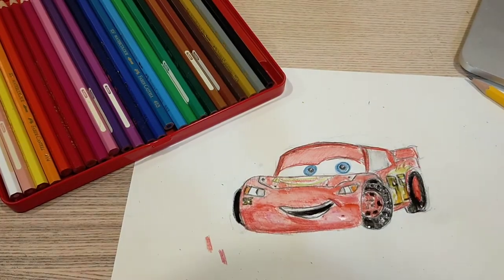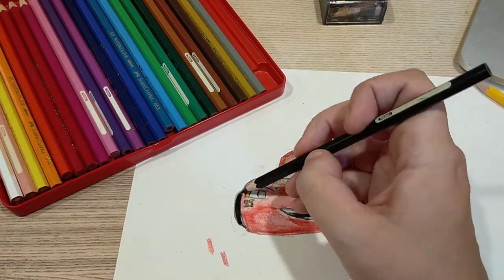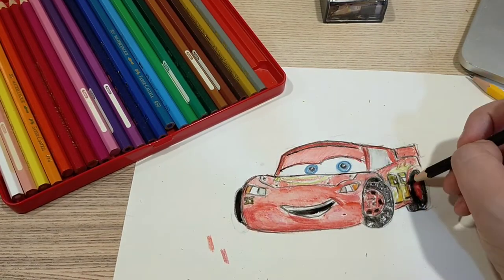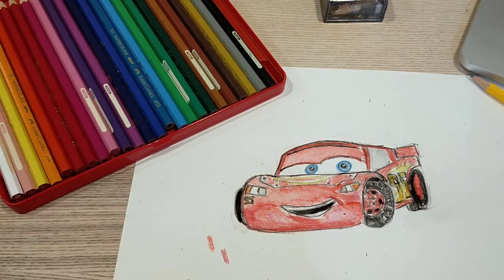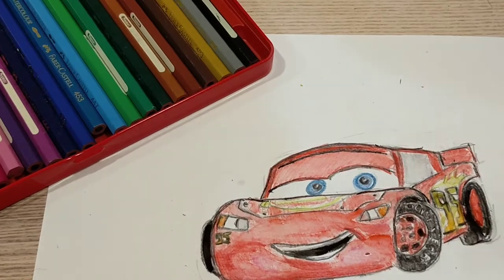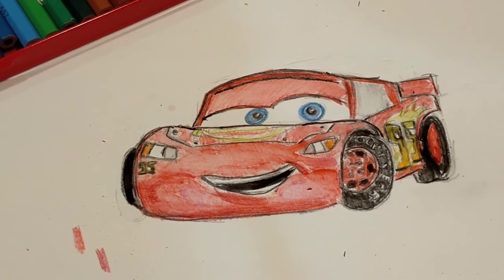I wanted to try to make a video to teach you how to do it, but really all I did was just kind of copy the pictures that I saw. So thank you for watching this video. I really hope to see your Lightning McQueens, and I'm sorry I couldn't teach you a little bit more, but maybe soon I'll do this again and I'll show you how to do it. Thank you for watching me draw Lightning McQueen. I will see you soon. Bye bye!